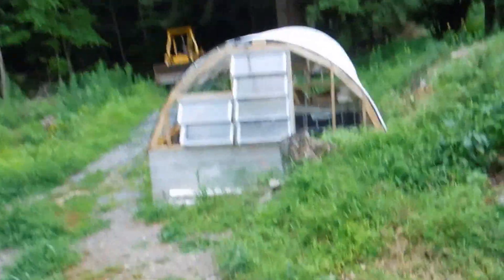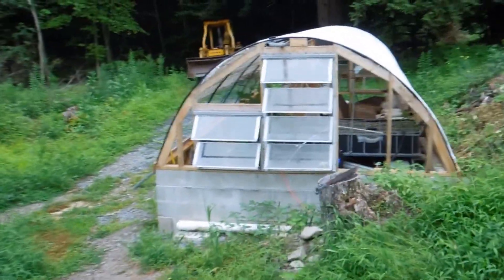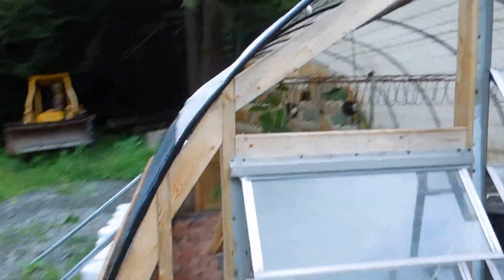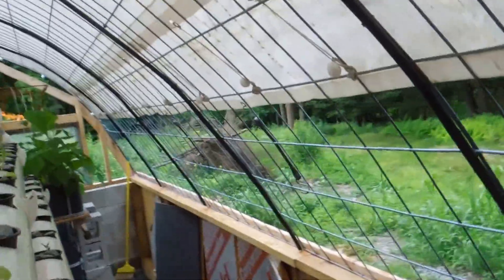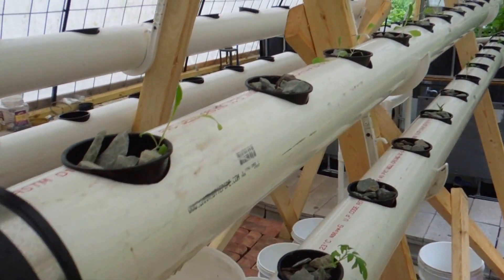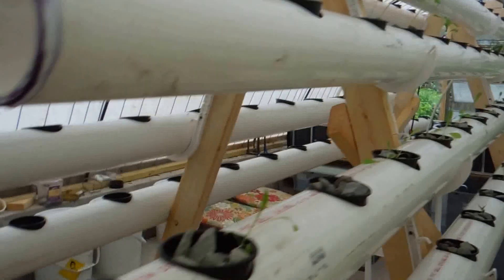I'm still not done yet but this is what it's looking like — things are shaping up. I still don't have the inner sheet and the outer sheet of plastic done yet. I kind of even forget what the last video was like, but I've got a bunch of green in here now and I've got these racks.